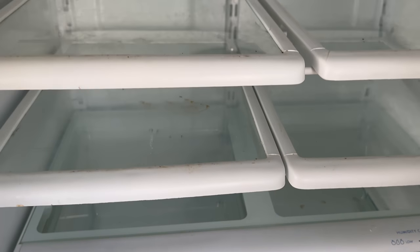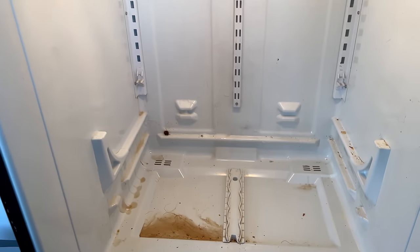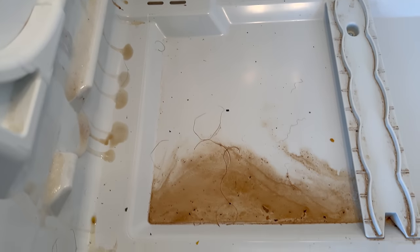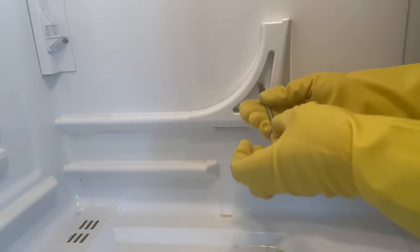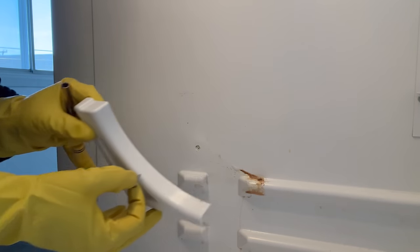I finally turn to the inside of the fridge. At first glance it doesn't look so bad, but looks can be deceiving. I start by removing all the shelves and drawers and put them aside. What I find inside after removing everything does not disappoint — this fridge is full of surprises. I do a first general clean of the walls and door with Dawn Power Wash. Because this fridge keeps on giving, I suspect the more I look the more I will find, so I remove the shelf brackets on both sides — and again, I am not disappointed with what I find.